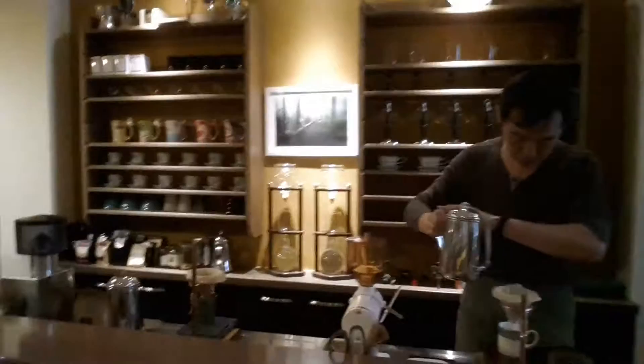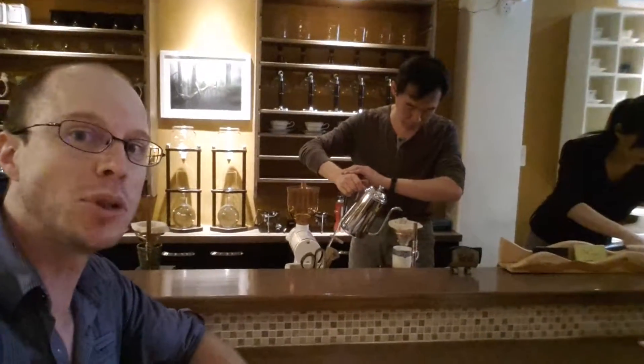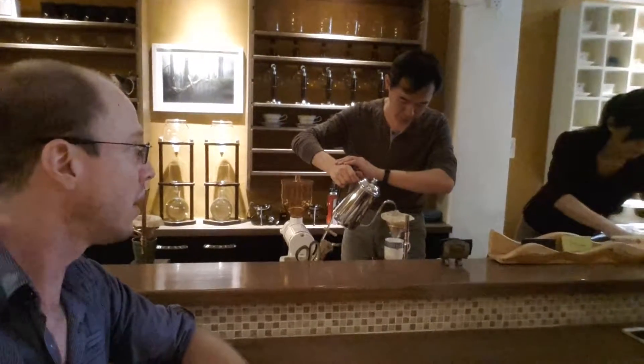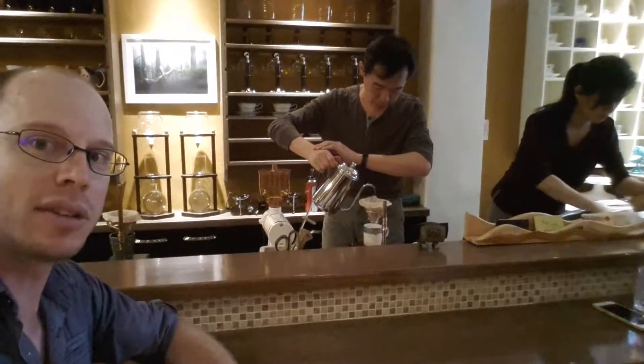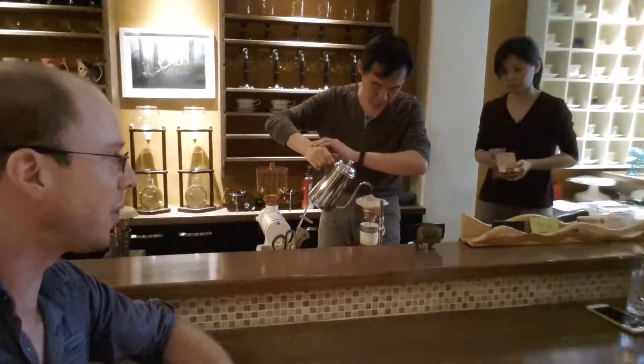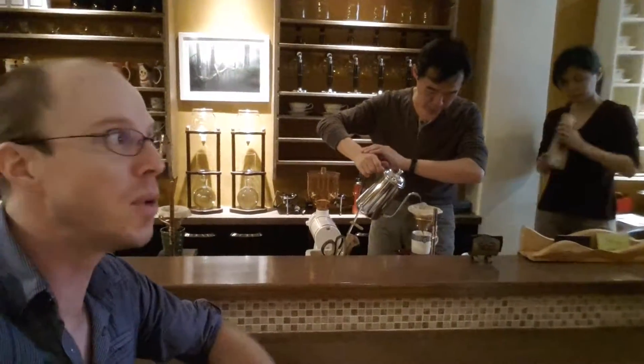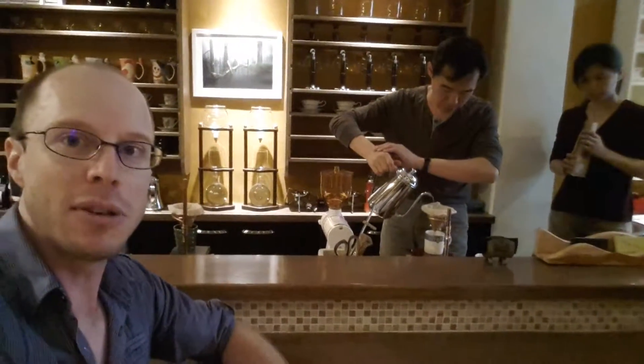So this is absolutely the most purist style cafe that you'll ever come to. You can see he's putting a lot of care and finesse into brewing that coffee. It's actually quite special finding this little haven here in Hualim.